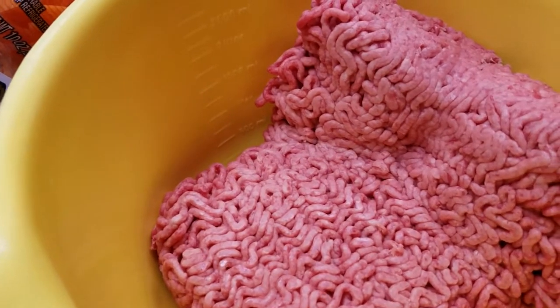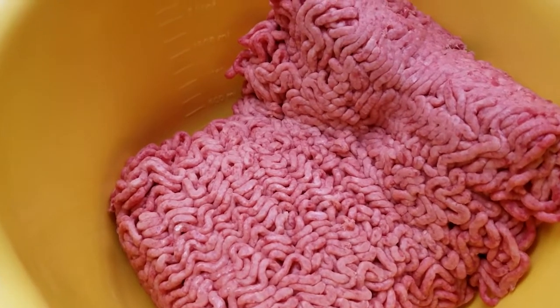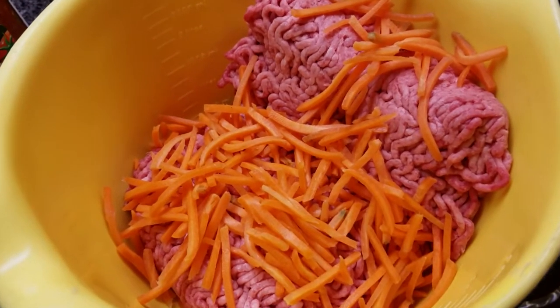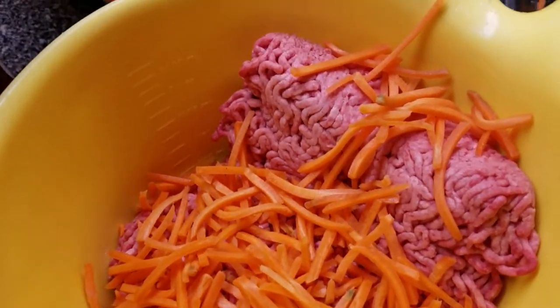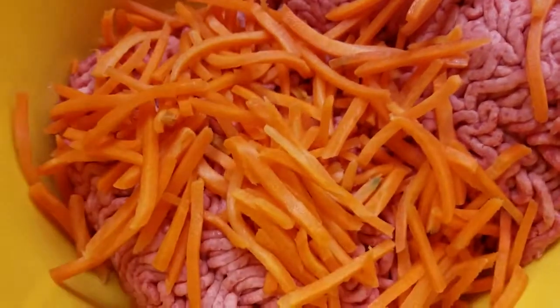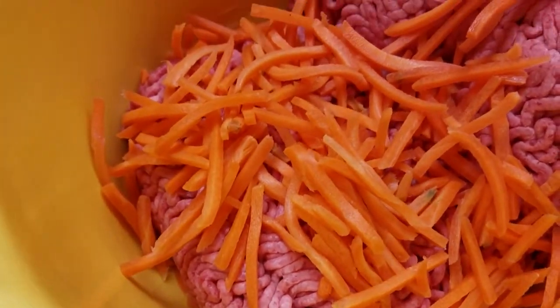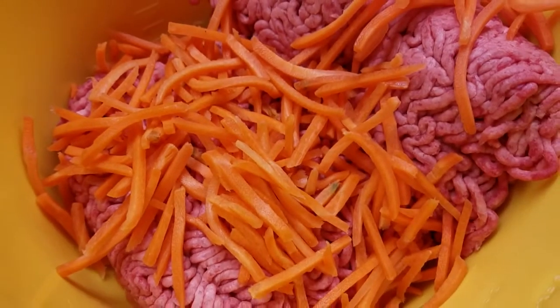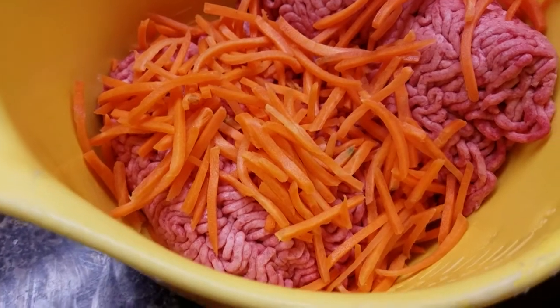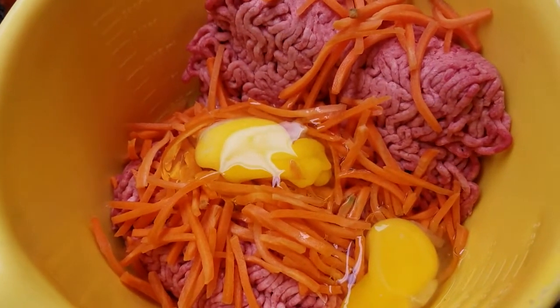First we put the meat in the bowl, then I dropped some carrots in on top. I did not measure, I just grabbed a handful from the bag — that would probably be maybe a cup, possibly just three quarters, but probably a cup. Two eggs.